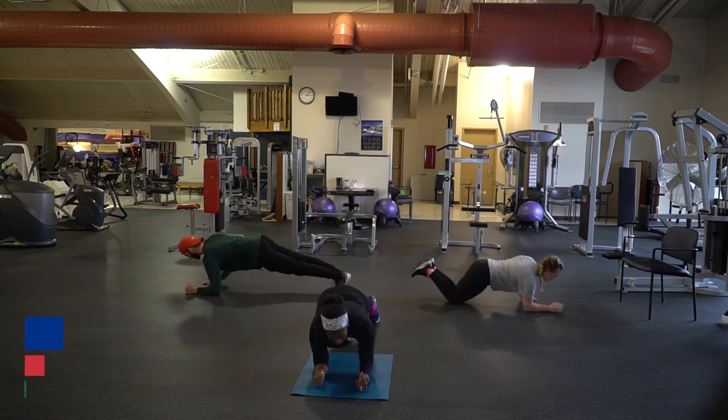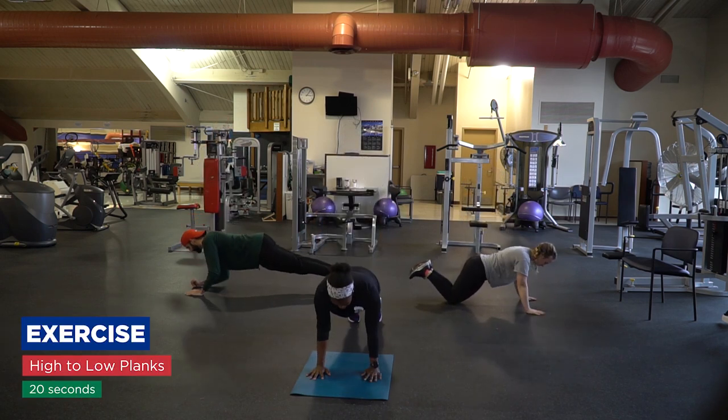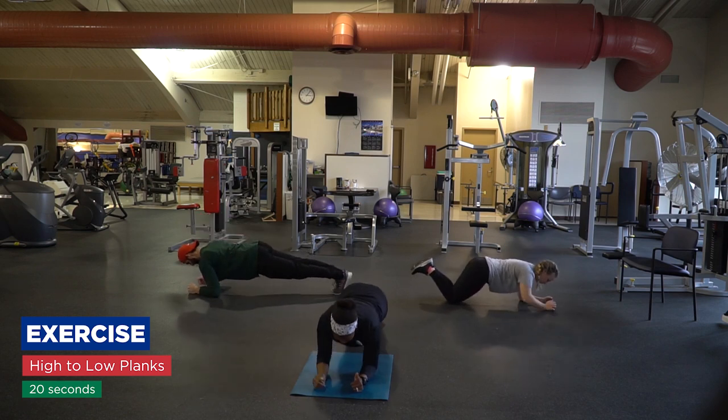All right, high to low plank. Start high, go down and up. Hands on your shoulder. You can modify if you need to.